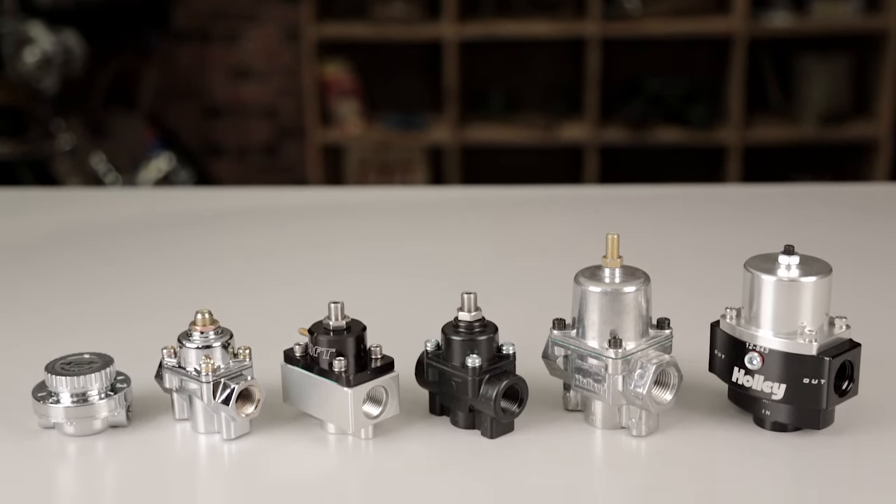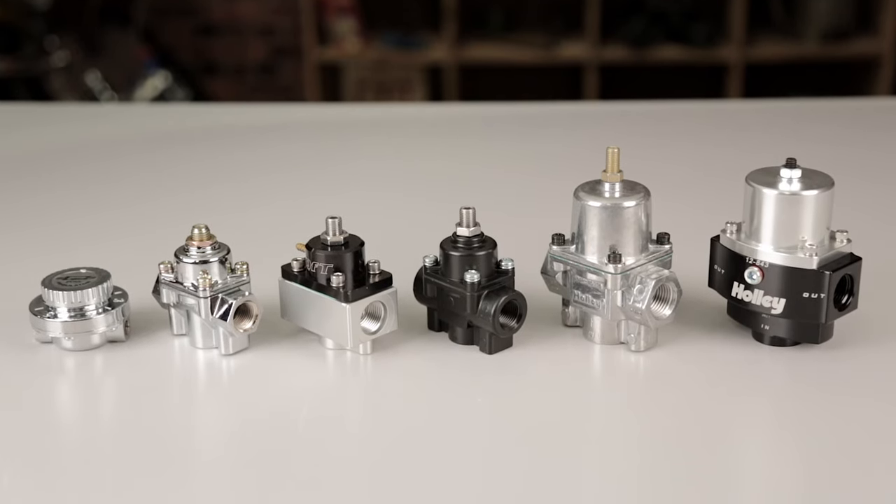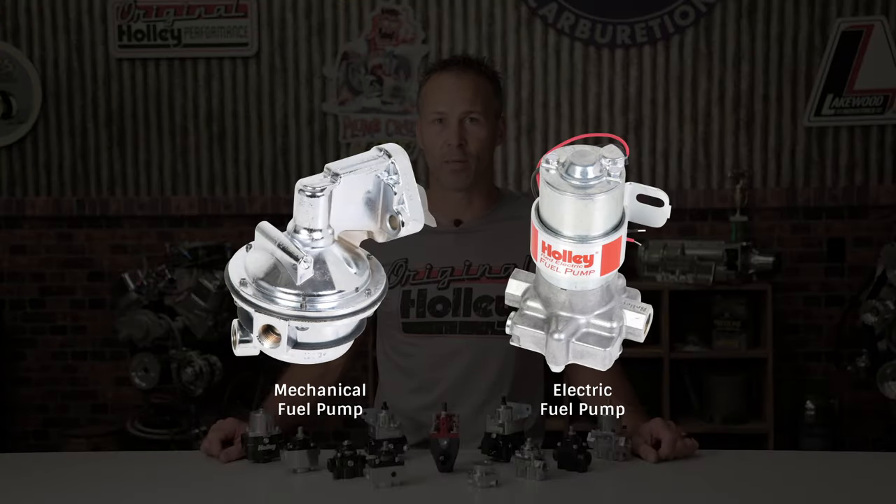The lack of a return line helps decrease installation costs, but can also limit its performance capabilities. These regulators come in a variety of styles and typically regulate fuel pressures in the 1-9 psi range. They're perfect for use on most low pressure mechanical as well as some electric fuel pumps.